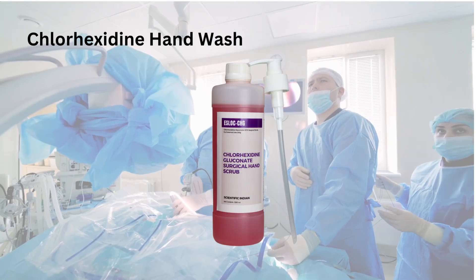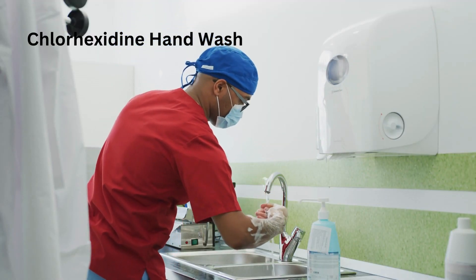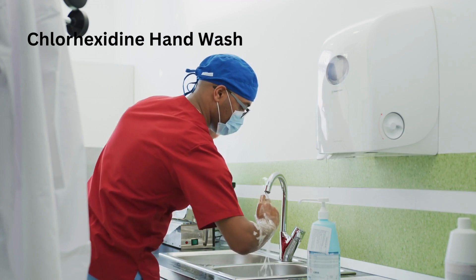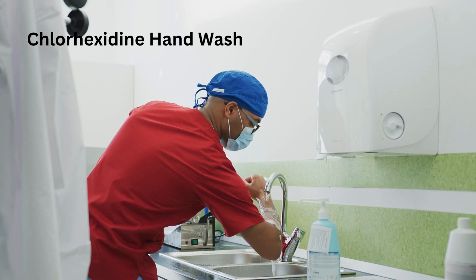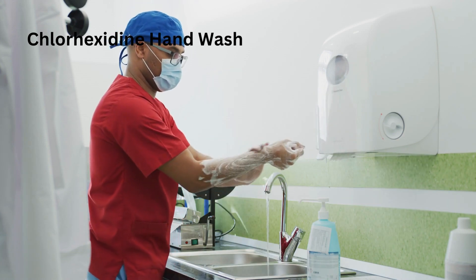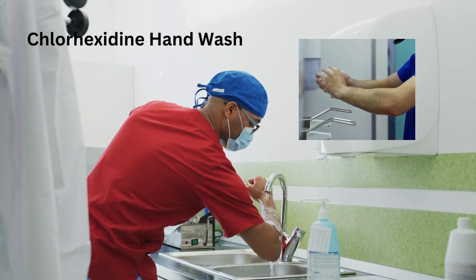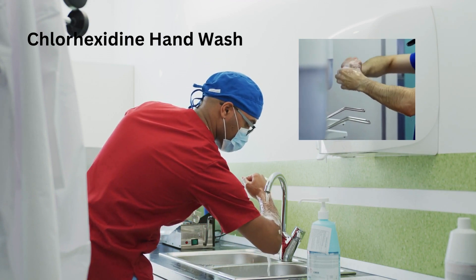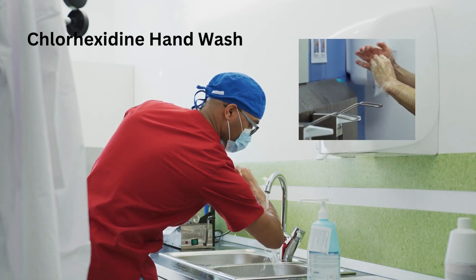Chlorhexidine hand wash. Apply a generous amount of chlorhexidine scrub solution to your hands and forearms. Work the solution into a lather, ensuring you cover all areas of your hands, fingers, and forearms up to the elbows. Scrub for about 3 minutes, focusing on your nails, cuticles, and spaces between your fingers. Rinse your hands and forearms thoroughly with warm water, starting from your fingertips and moving towards your elbows.